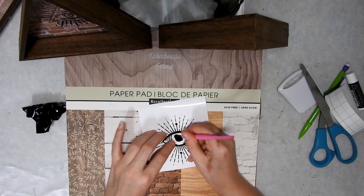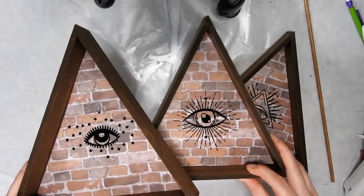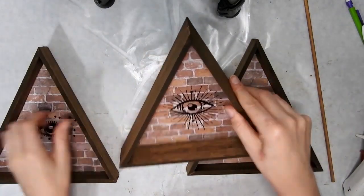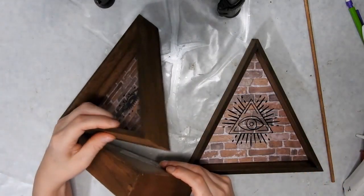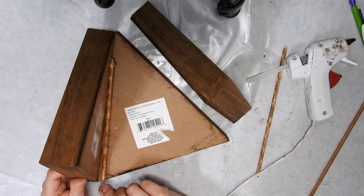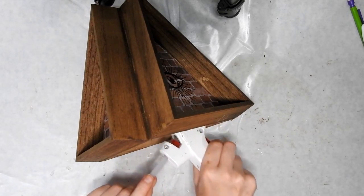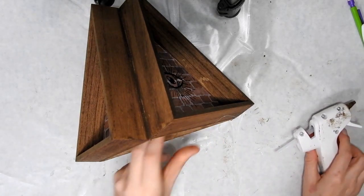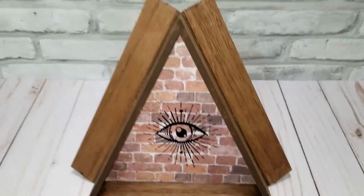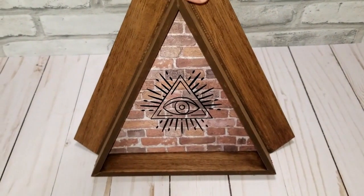I chose all-seeing eyes because they appear on the dollar bill on top of the pyramid, so I thought they would go nicely. These look great just like this on a shelf or on your wall, but I wanted to make a pyramid, so I'm going to put them together and secure them with a skewer and hot glue on the inside, making sure all the edges are joined and seamless. I'll add some extra hot glue on the inside — I love how this turned out and I think this is my other favourite from the video.